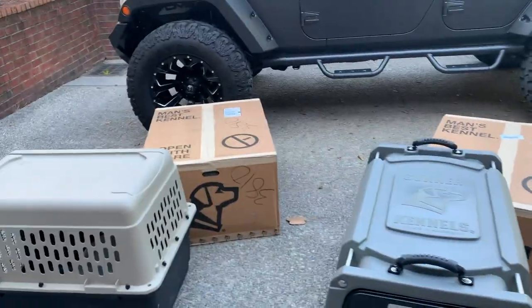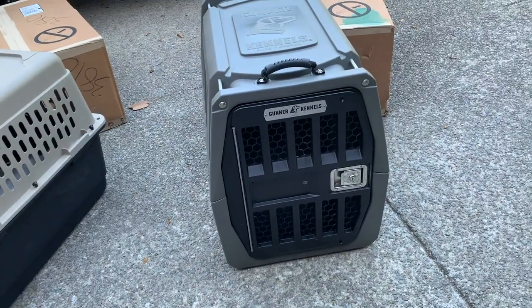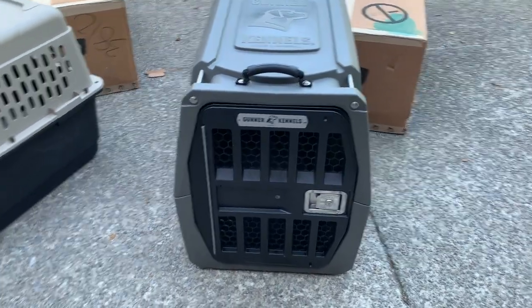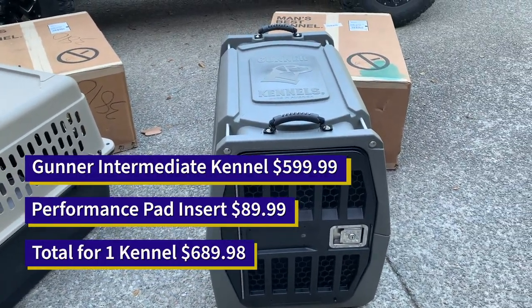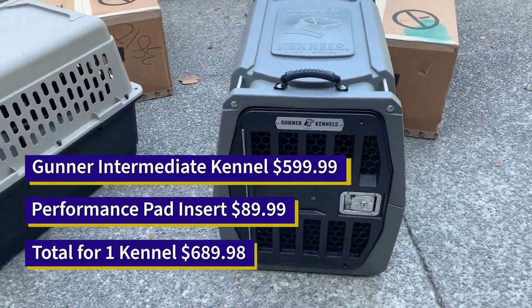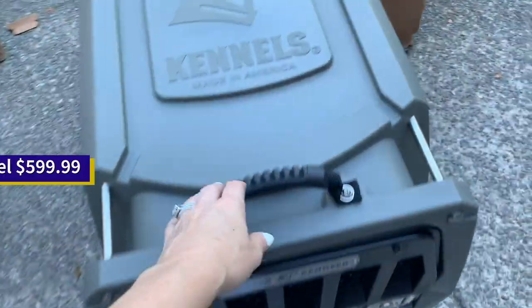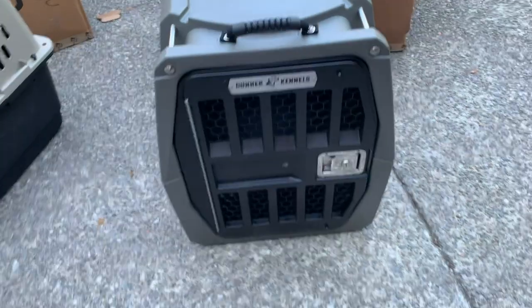I have got two more of these bad boys to put together. So glad that I made this purchase. It was definitely a splurge — all three of these kennels together cost me a little over $2,000. But just looking at the quality, just feeling the quality alone, absolutely worth every penny.